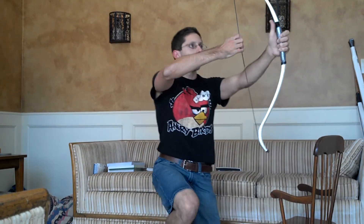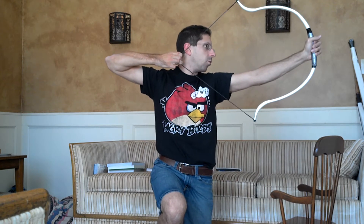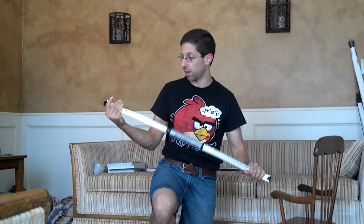It can still be drawn to twenty, thirty inches easily. It seems a little bit stronger. I took it out, tested it yesterday, and I'm pretty pleased with it. It works nicely for such a short bow — forty-one inches, nock to nock. It's fun, easy, and I really enjoy it.